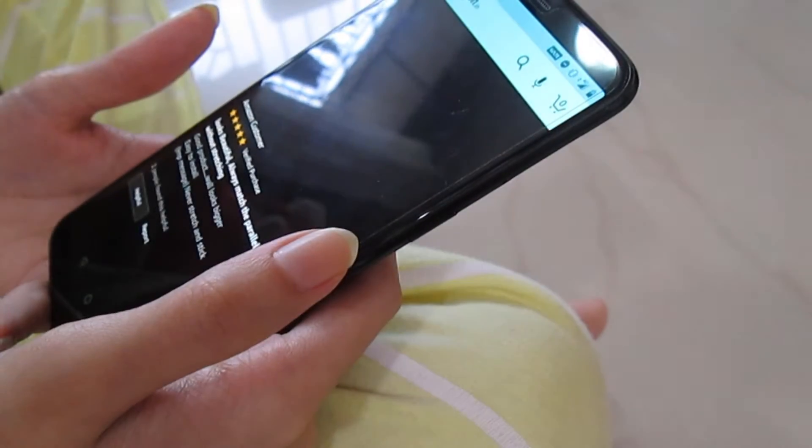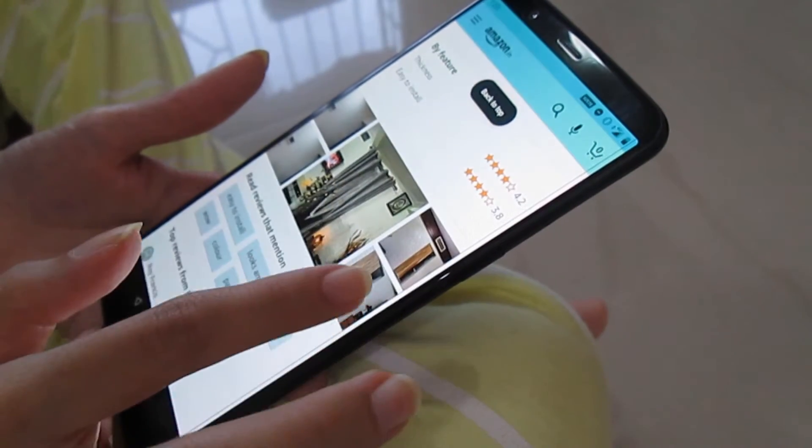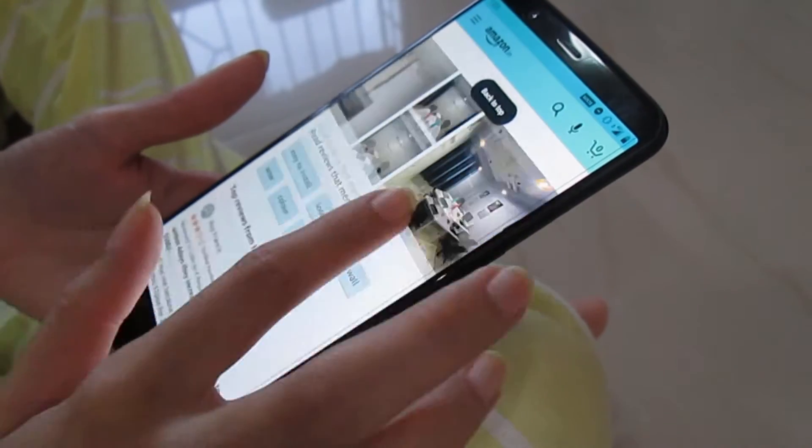The next thing that I did was I started looking for options on Amazon. I found some options, started reading their reviews, saw some pictures, and went ahead and ordered them.